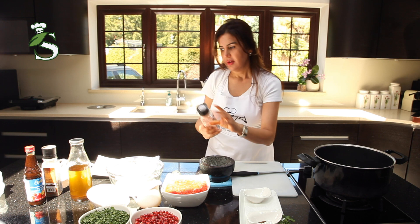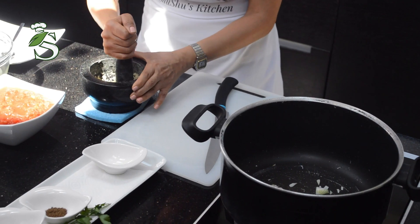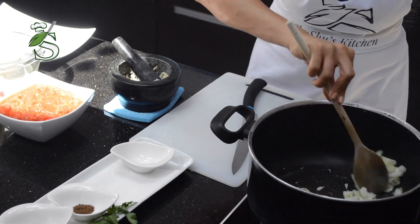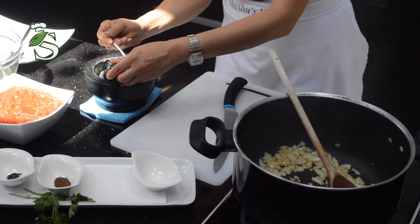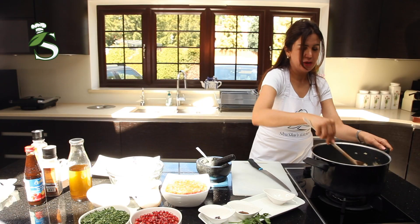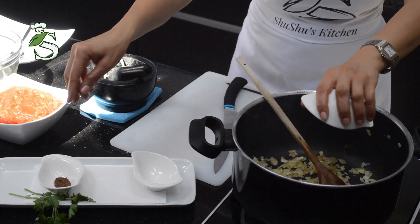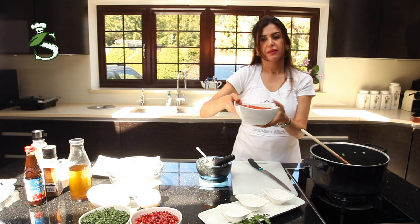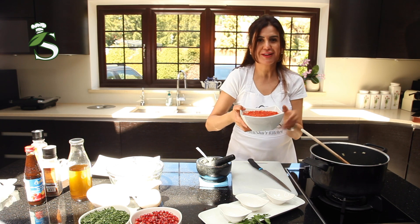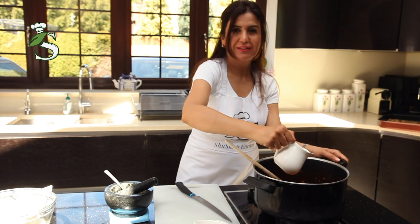I'll add some salt — this is the best way to get a creamy texture. When the onion is caramelized, we can add about half of the garlic and keep the other half for the yogurt sauce. Now we'll add the cloves — just a small amount — and the tomato. This is fresh tomato, chopped and prepared in advance. We'll add a little bit of lemon juice.